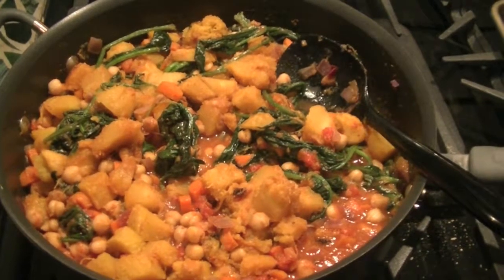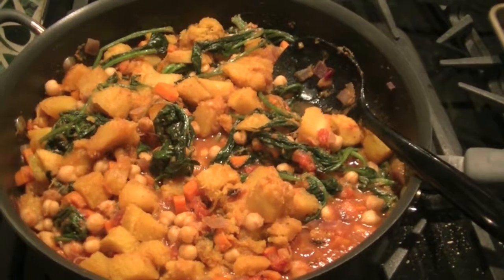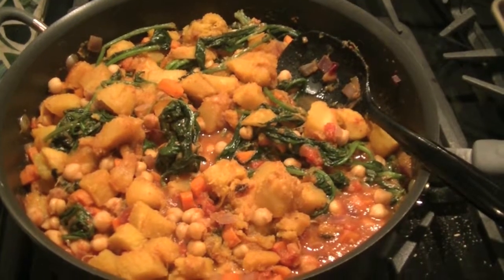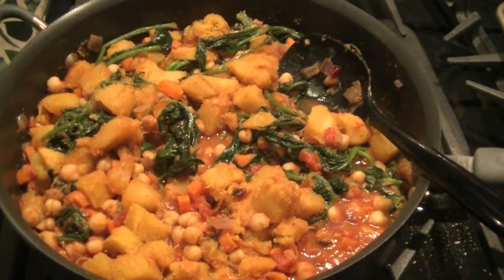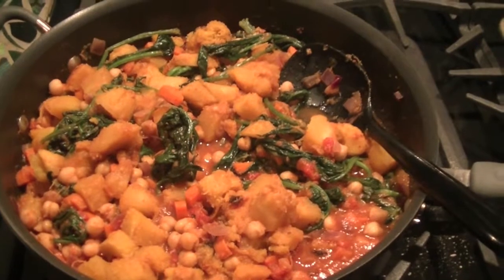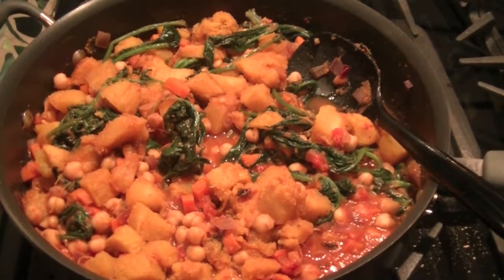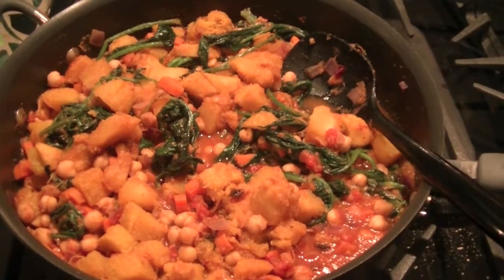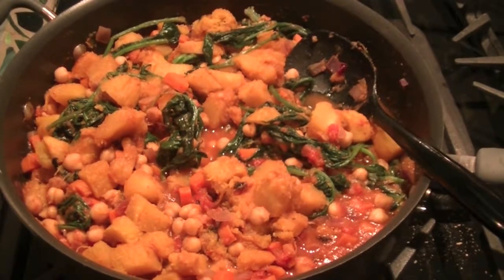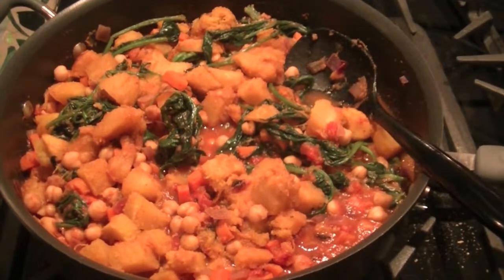Here is tonight's dinner — it's a made-up curry. I had an acorn squash that needed to be used up, so I roasted and cubed it. I had a big bunch of fresh spinach from our farmers market — spinach cooks down to nothing, so I put the whole bunch in. A can of chickpeas. I sautéed some onion, carrot, and garlic, then added leftover chopped tomatoes, some creamed coconut, and Rogan Josh curry spice from a mix I bought at an Indian market. My chickpea and acorn squash Rogan Josh curry, served over basmati rice with fresh cilantro.